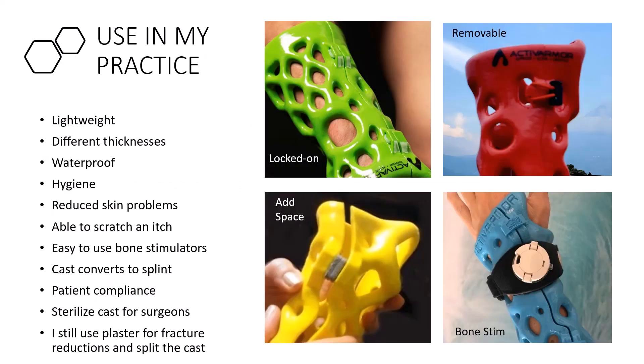Here's a snowboarder wrist example. I like these 3D printed casts — they're lightweight and available in different thicknesses. For a less active 60-year-old, you can use a thin cast; for a wild 16-year-old skiing through trees, you'd want a thicker, more durable one. They're waterproof — patients can swim, do water sports, shower, and maintain hygiene. You can monitor the skin directly, and patients can scratch an itch, so fewer foreign objects end up inside the cast.